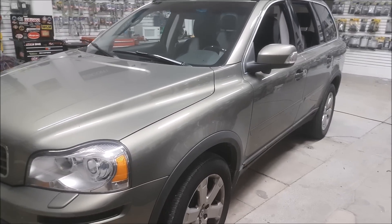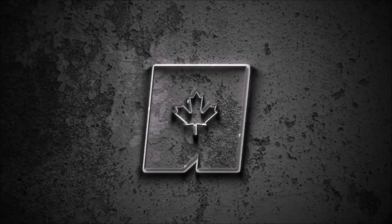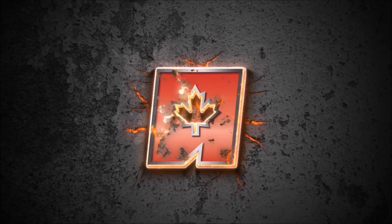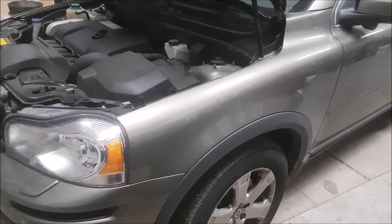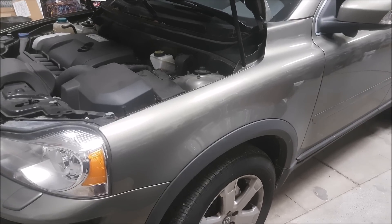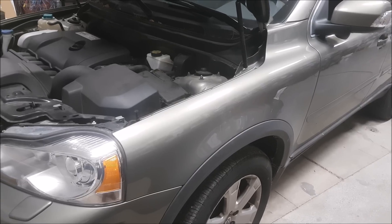Hey guys, welcome to another edition of Builds. Today we have a 2009 Volvo XC90 in the shop. What this car had done to it was pretty standard — we installed a remote starter and also did a screen with a backup camera. I wanted to show this vehicle because it was a little bit of a challenge in some areas, but for the most part it was actually pretty install-friendly.